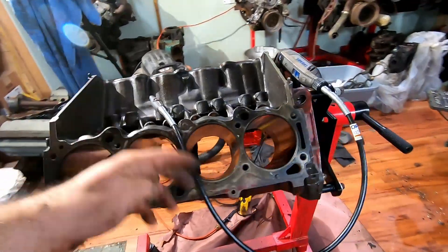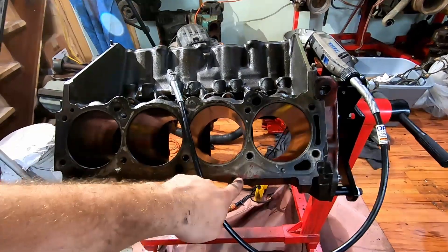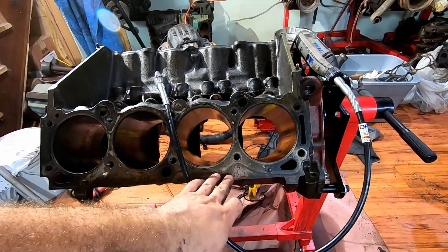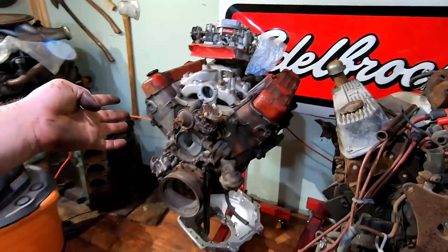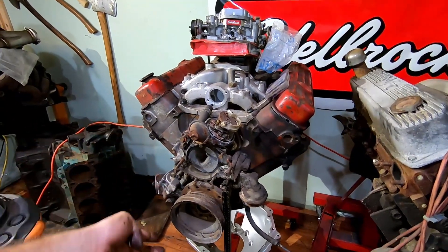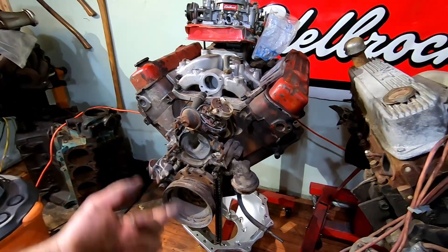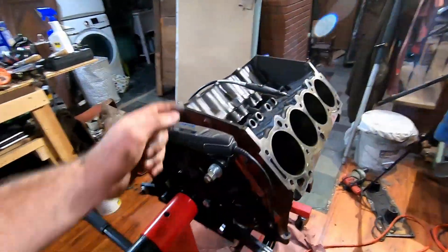Very impressed with this block. For those interested in casting numbers on the 455: this right here is an SF block, generally going to be in big cars, not performance vehicles — just a standard 455. Now this 350 here is an SP block, which is a performance block from 1970. I believe that's the only year they did this particular one — very high compression, great engine for a little hot rod or any application where you want extra zip.